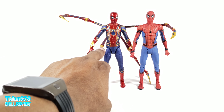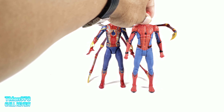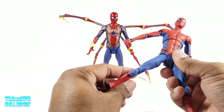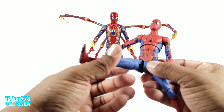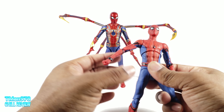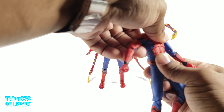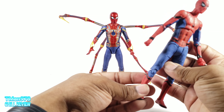Here he is next to his Homecoming self. They did make improvements on how the joint works, but like I said, those hips just look a little bit too small for this body — almost like it's not even for this figure. But when he does kick out, he doesn't look like this, which has always been ugly to me.